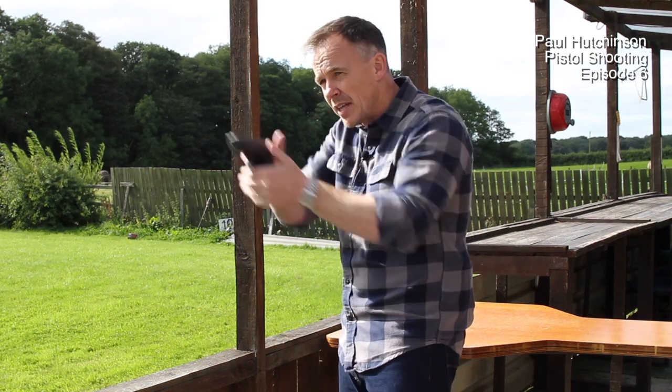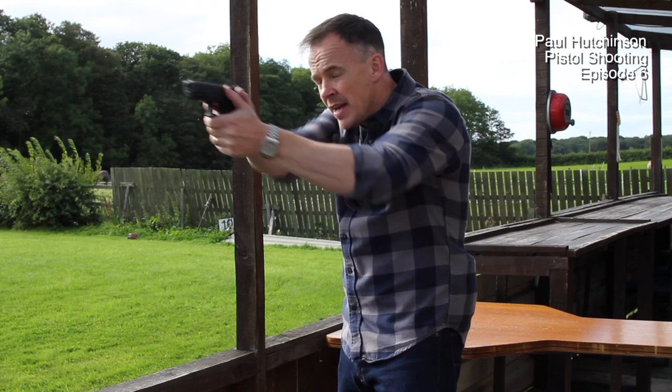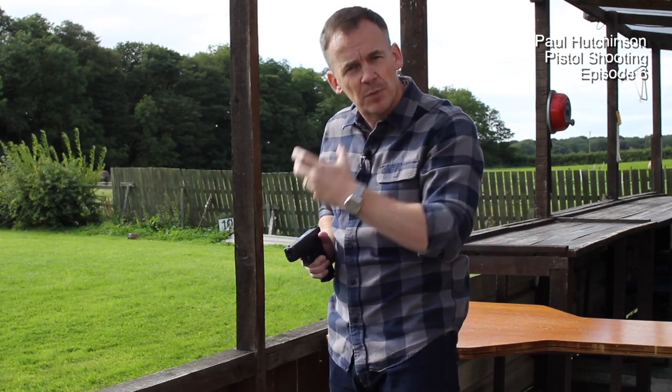So if I go through it a little bit faster — as I go through there, that was high, that was at 12, one o'clock. As I go through there, that was more at seven o'clock. But that's it — as soon as I pick it up, I'm squeezing the action.